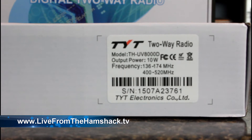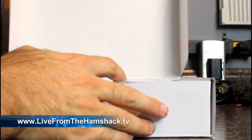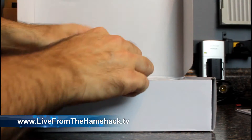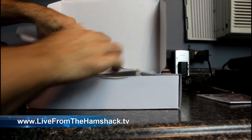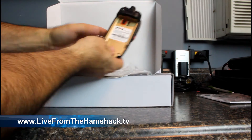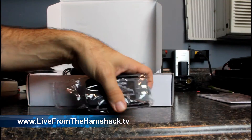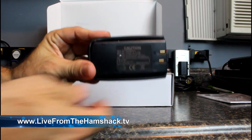The frequency range on this radio is 136 to 174 megahertz on 2 meters, which is pretty standard, and 400 to 520 megahertz on 440. This is an unboxing — I just got these in about an hour ago, so I haven't even opened the box myself yet. Inside we have the manual, one antenna, a second antenna, a US plug charger, the radio itself — which says the same thing as the box: 10 watts, 136 to 174 and 400 to 520 — and a 7.2-volt, 3600 milliamp battery, as advertised.